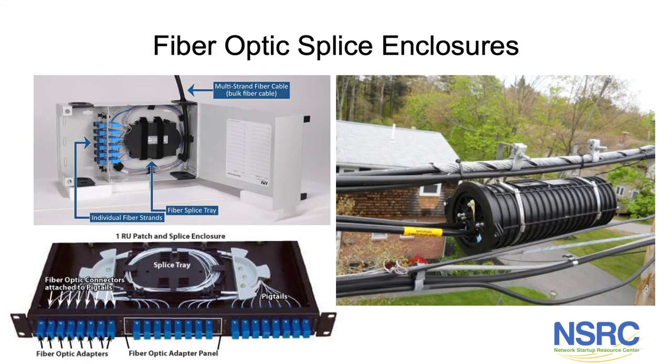Here are some examples of fiber optic splice enclosures. There's a wall-mount unit on the upper left, a fiber optic splice tray where splices are laid into the tray, and a fiber optic patch panel beneath that which is rack-mounted with its own splice tray. An outdoor splice enclosure is on the right-hand side for splicing different fiber cables together. This appears to show a residential installation where, for fiber to the home, a drop cable comes out of the splice case and goes either aerial or underground to the home.